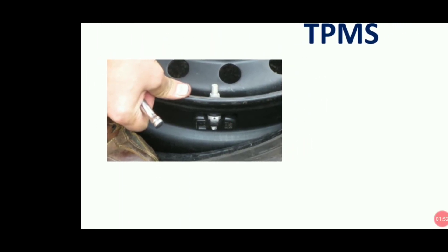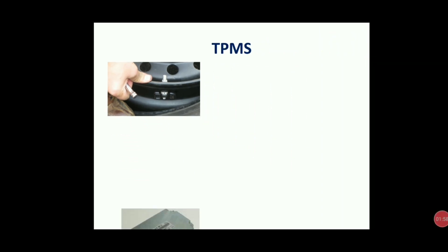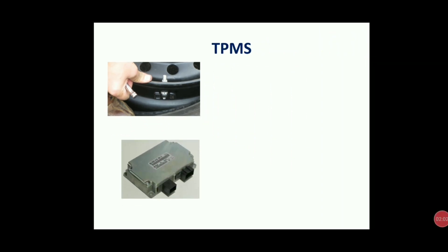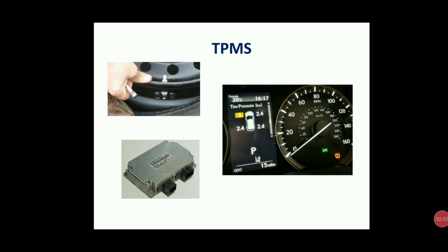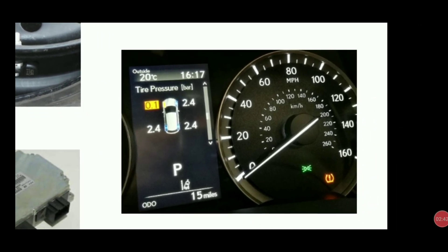The tire pressure monitoring sensor keeps on monitoring and gives information to the ECU. The ECU receives and compares the reference — for example, if 30 bar or 35 bar is the reference or maximum tire pressure, then every particular periodic interval it keeps on comparing the tire pressure with the value sent by the TPMS sensor. Once it compares and gets a non-plausible result, it gives the indication in the dashboard.